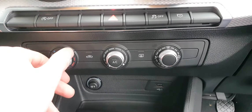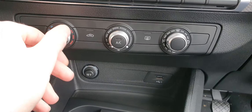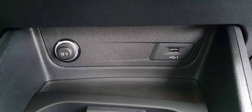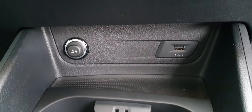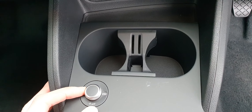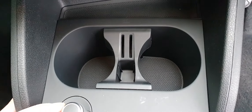Just below that you have your climate controls — again, super easy to use, all these little dials and buttons. Below that you have your 12-volt socket as well as a USB socket. And down here you have another volume rocker where you can also change stations, and two cup holders.